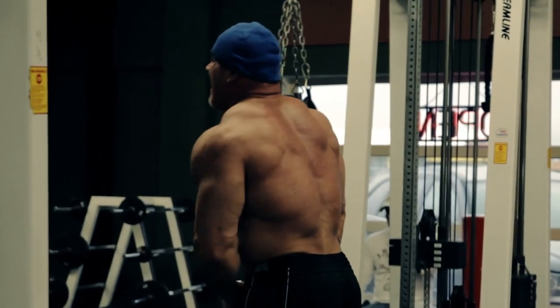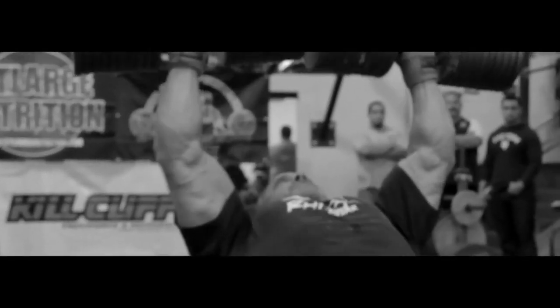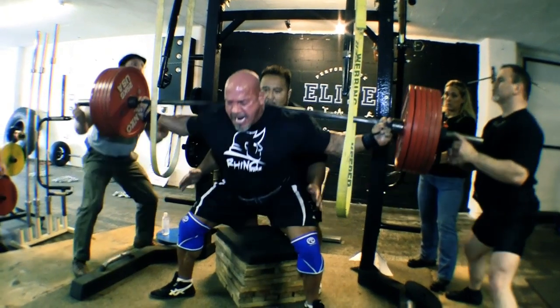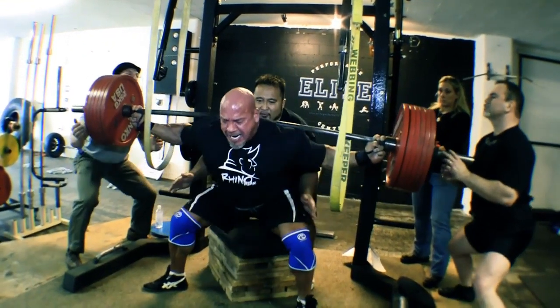We're going to see some visits I did, some presentations where I did incline dumbbell presses with the 200-pound dumbbells, and traveled and did some big squats in other states. We're also going to see my transition from my move — I'm leaving Washington and moving to Las Vegas in the winter of 2011 in preparation for the 2012 Flex Pro.